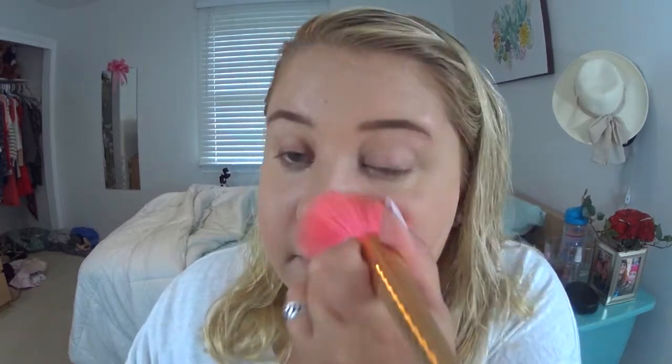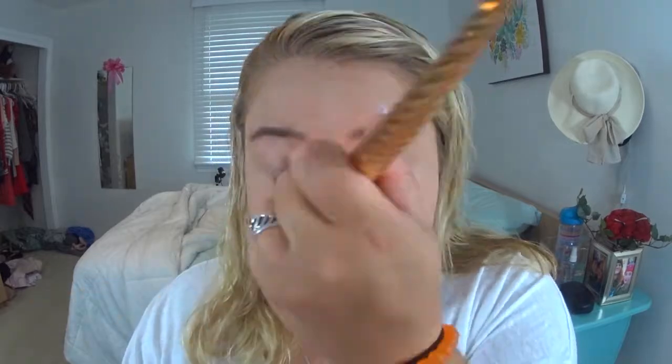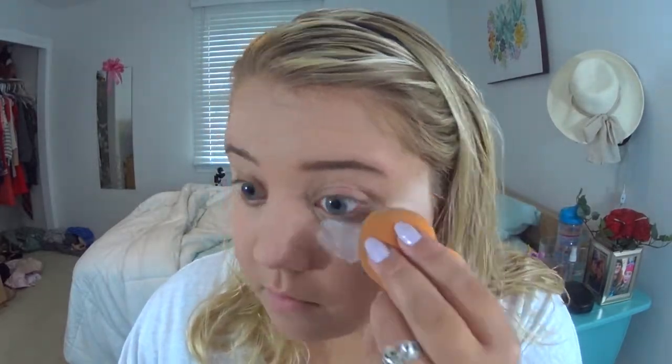Now I'm going in with my Number 7 Translucent Setting Powder and setting my whole face. I'm an oily girl so I always set everything — if you're more dry you don't necessarily have to, it's all about preference. Then I'm taking my beauty sponge to bake my under-eye area with the translucent powder so any eyeshadow fallout is caught and I can just brush it right away.